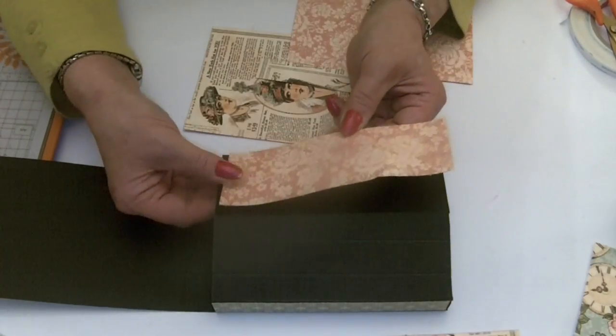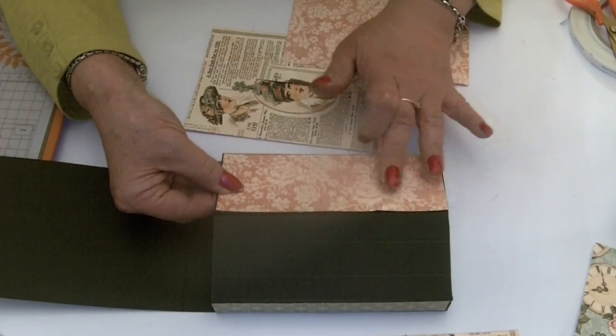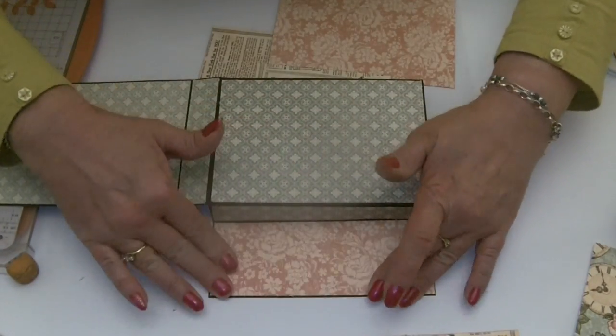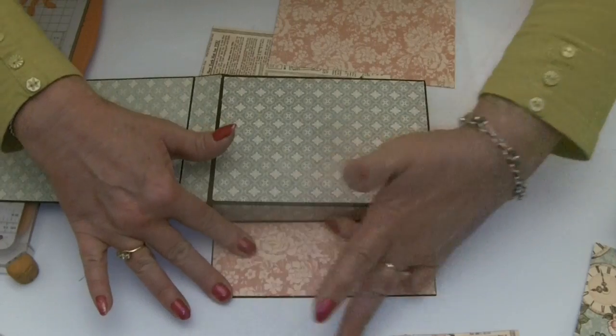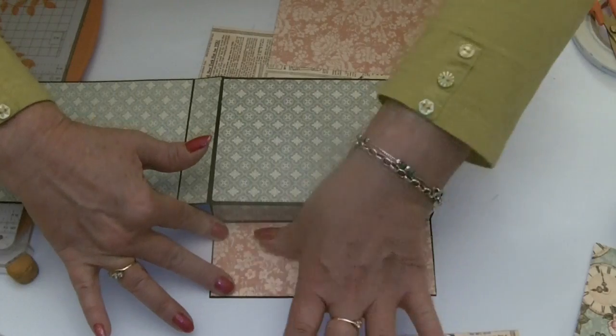Top flap first. I like the glue because you've got a little bit of wiggle time to get your paper in place before the glue starts to really stick. Make sure that your edges are all really nicely stuck down so they're not bubbling up at all.